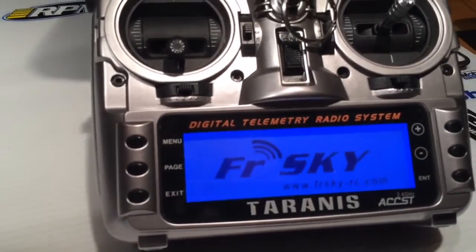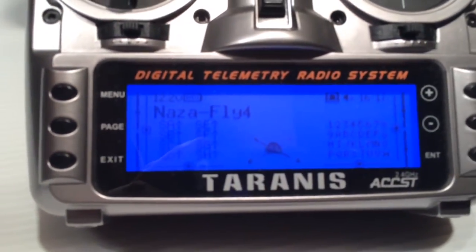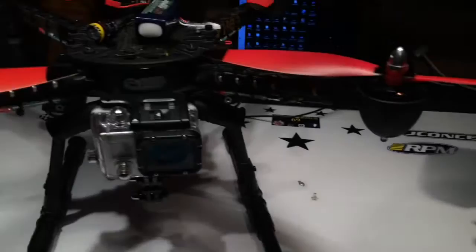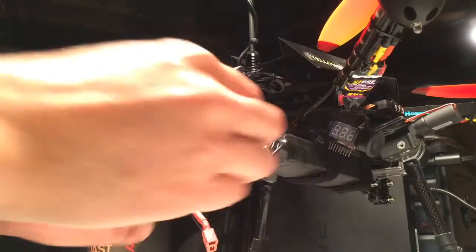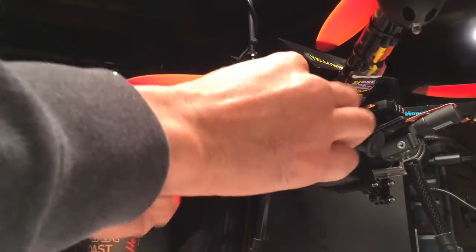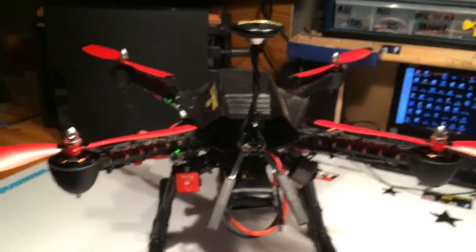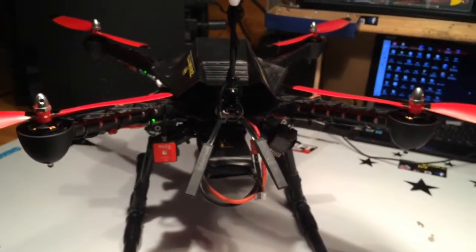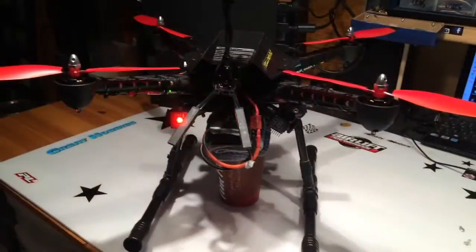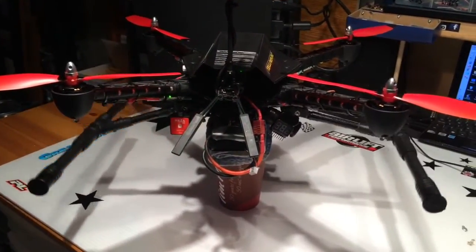Welcome to OpenTX. System on. Ready to fly. Gear down. Landing mode. Zero volts. Stabilization on. Throttle active. Normal mode. Failsafe off. GPS mode. IOC off. Gear off. Telemetry lost. Telemetry recovered. Gear down. Landing mode.